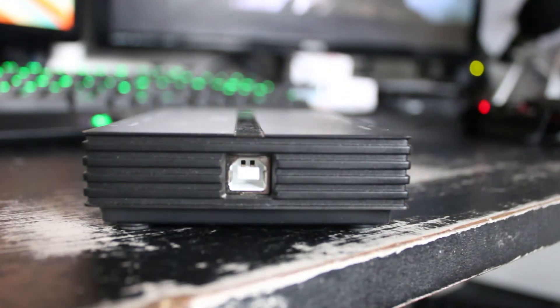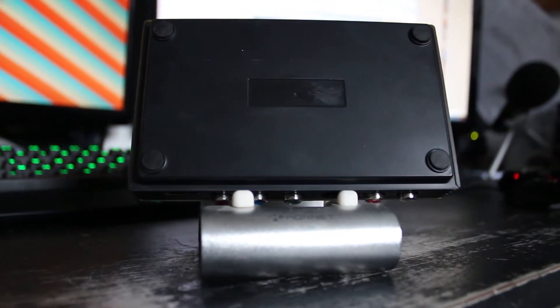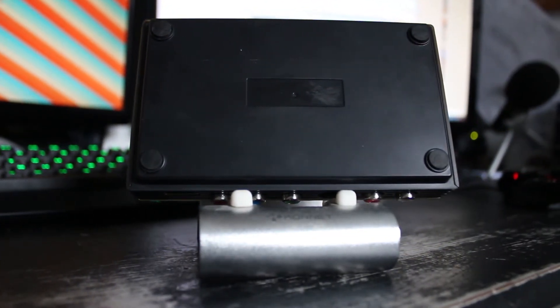This is powered and transfers data via USB 2 — this is the Type-B connector. On the bottom you'll find four rubber feet, which do a reasonable job of keeping it stable, even though it's incredibly light.